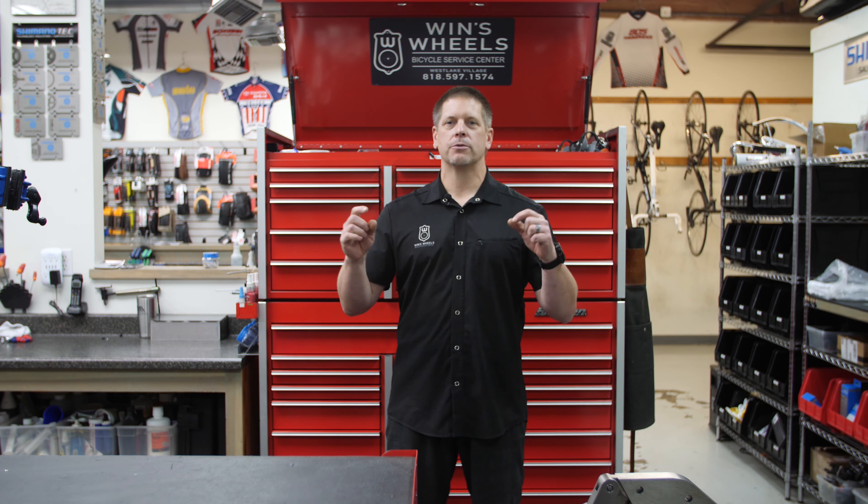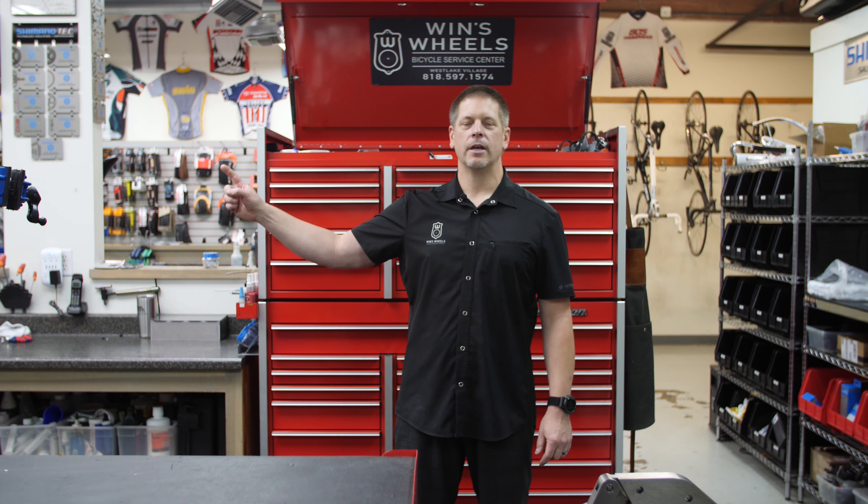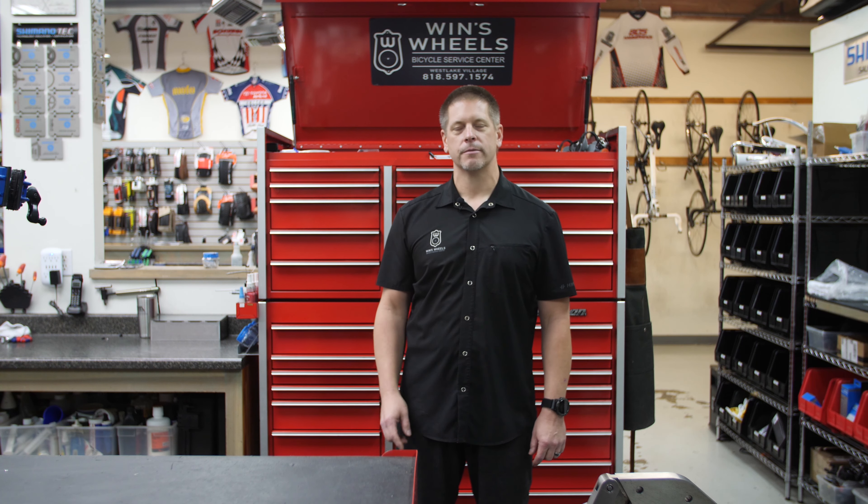Thanks everyone for stopping by the shop, I really appreciate it. If you want to catch up to the videos we've shot before, hit the link below. You want to see what's coming in the future, hit subscribe. I'm going to get back to doing what I do best and that's wrenching. See you next time.